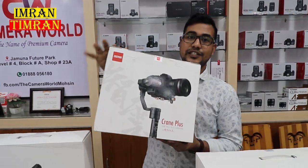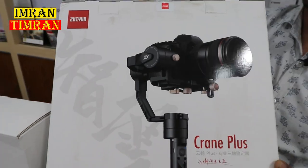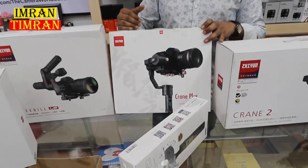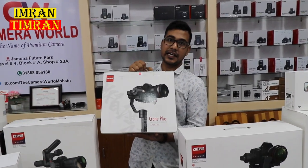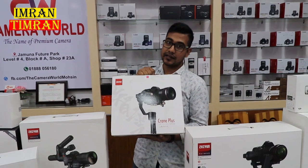Now we are looking at the Crane Plus. The Crane Plus is the latest gimbal for mirrorless cameras. We will see the Crane Plus gimbal price: $600,000. Also $250,000 and $800,000 packages are available.